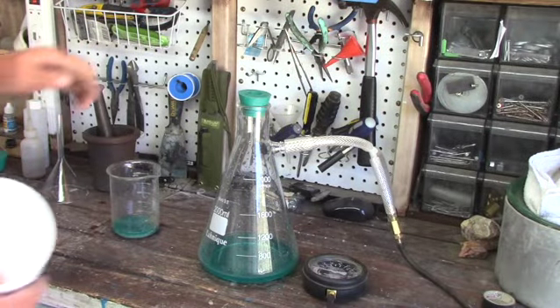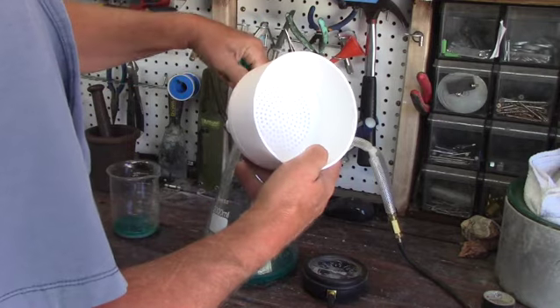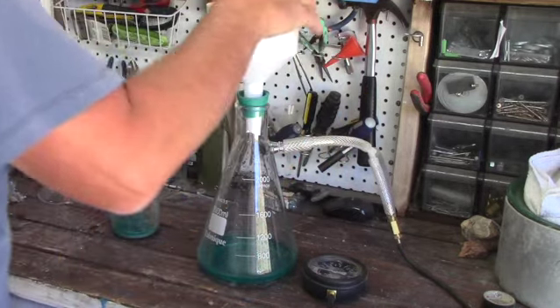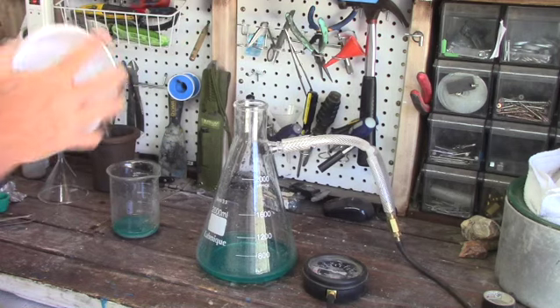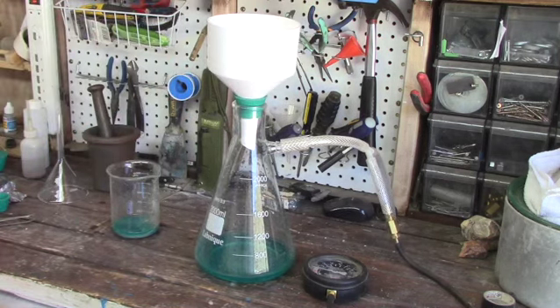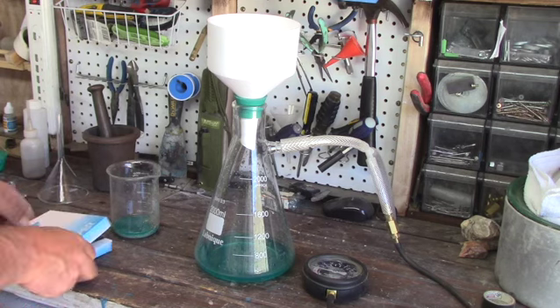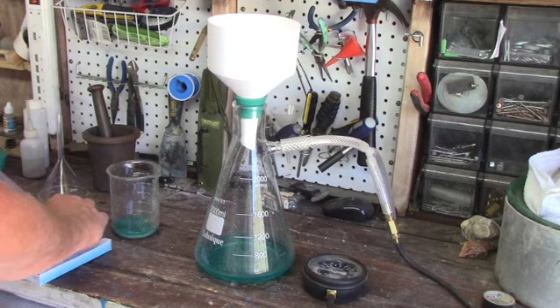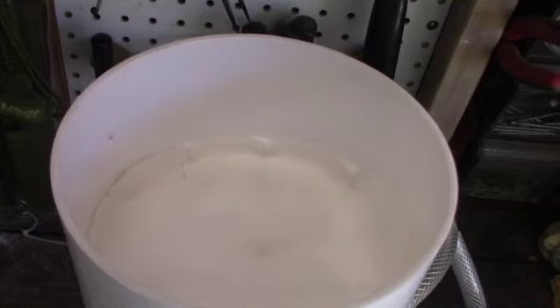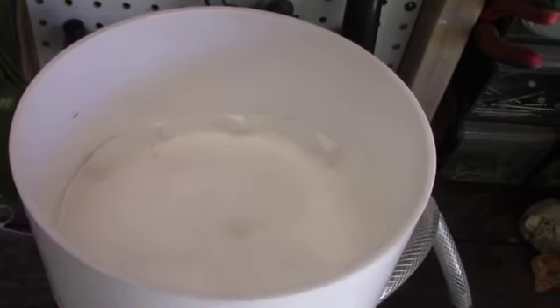We're going to use the proper funnel now — this is a Buchner funnel. It has a flat bottom, the filter papers sit flat in the bottom, and there's no way you're going to suck the filter through there unless you put too much vacuum on it. This is the funnel that you want to use if you're using a vacuum flask.